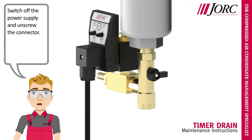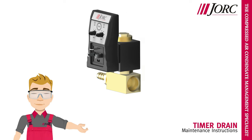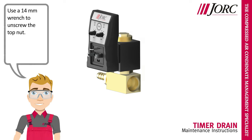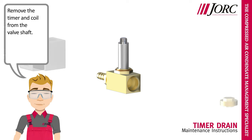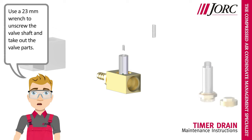Switch off the power supply and unscrew the connector. Use a 14 mm wrench to unscrew the top nut. Remove the timer and coil from the valve shaft. Use a 23 mm wrench to unscrew the valve shaft and take out the valve parts.